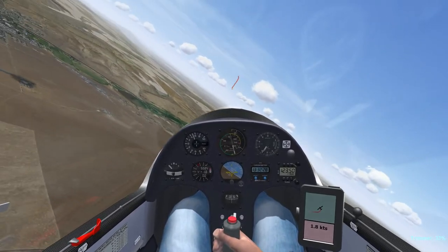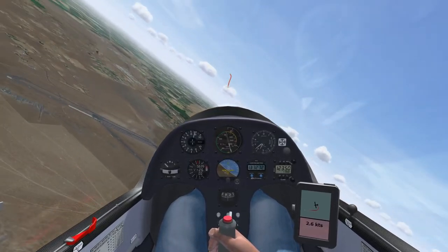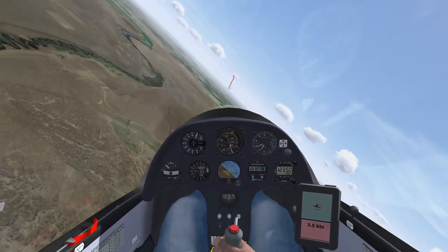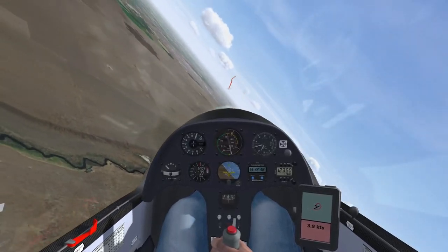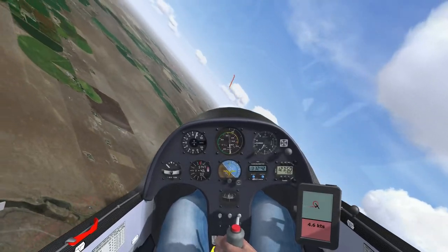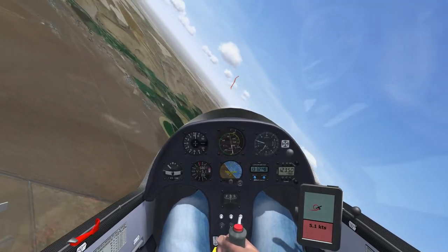Now watch the consistent bank angle and speed control, which will lead to consistent thermaling circles. You will see this reflected in the PDA display, where the circles are only offset by the wind drift factor each time around. Notice all of the small stick movements and adjustments that I am making in order to hold this bank angle and airspeed.